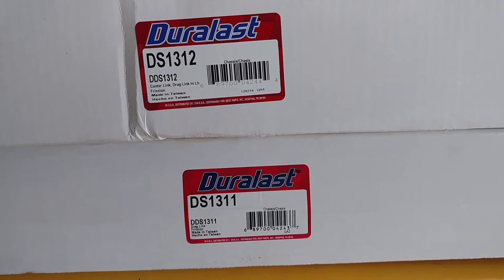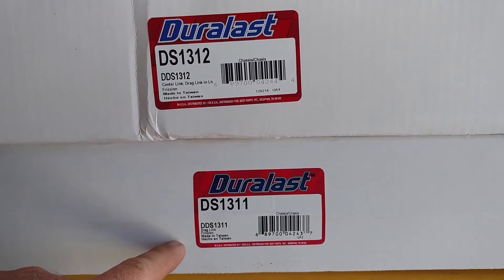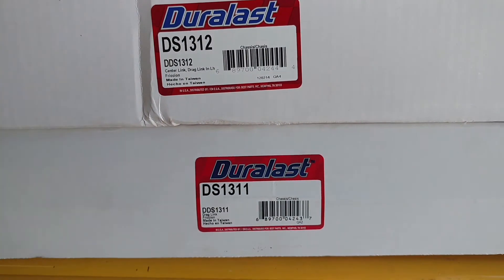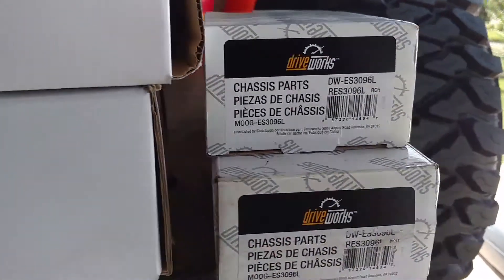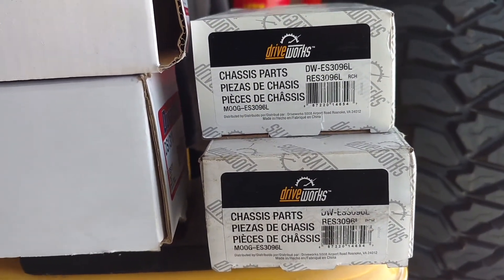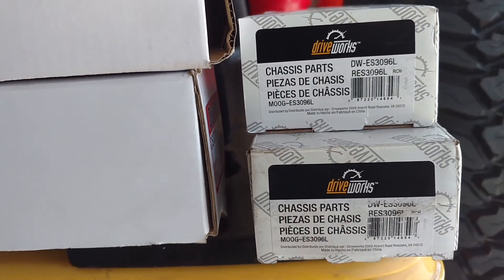From everything I've read online, these here are going to be your part numbers that are needed. This top one here is going to be your drag link — there's going to be your center drag link and your other drag link here. Also you're going to be using these part numbers here. This is what everything's been talking about online that you need to replace. These are for a 98 Jeep Grand Cherokee with a V8.